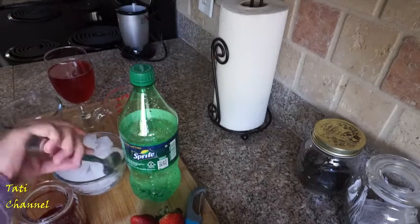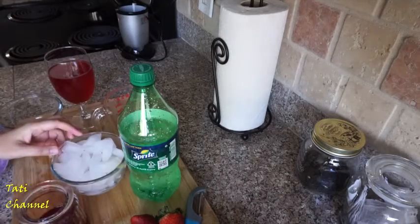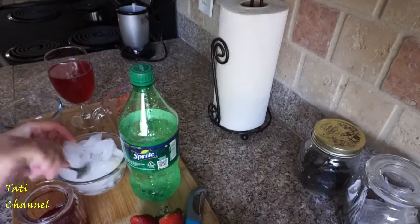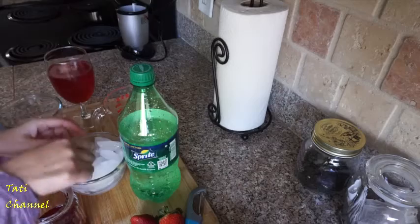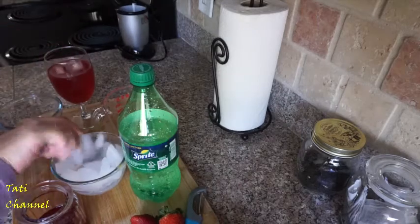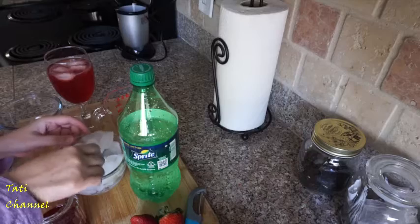Now I can add the ice. I'll put the ice in — it's nice and good.